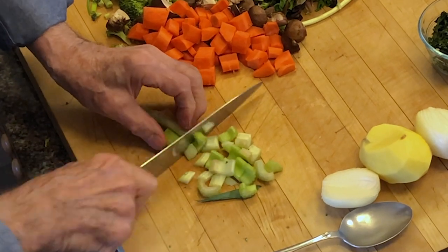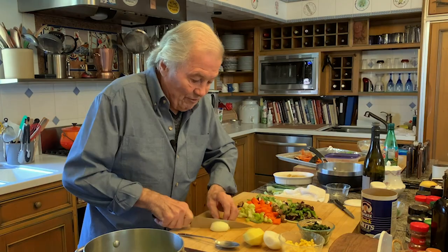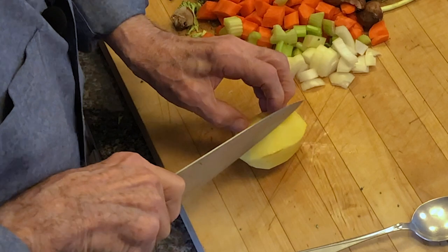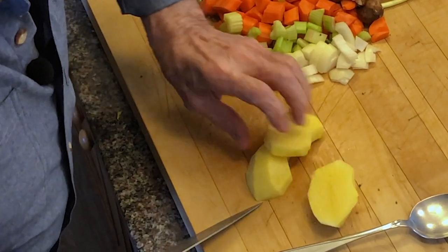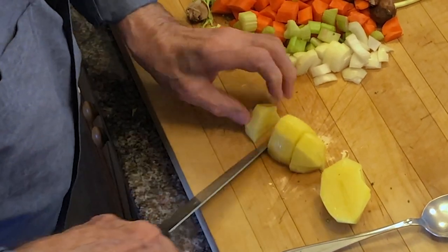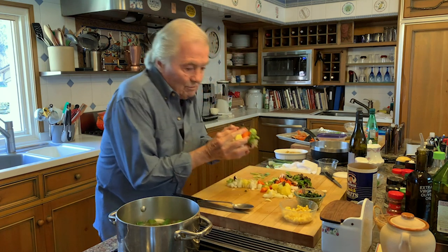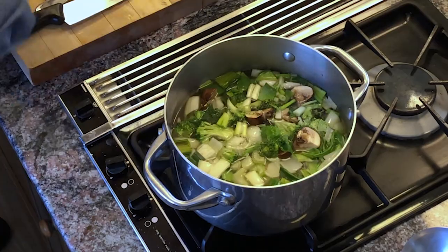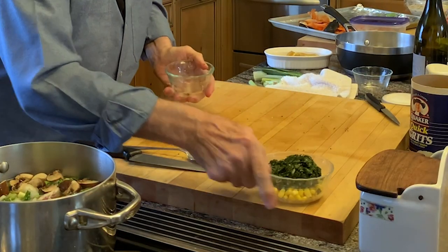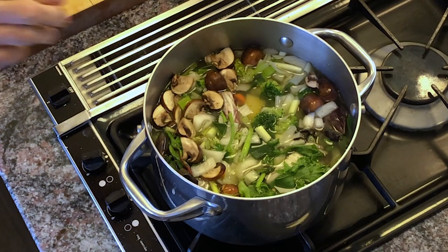My potato goes in. All of that is going to go into my stock. I think I'll put the spinach and the corn in a little later when I thicken it. So this has to come to a boil — I would say boil it for 20 to 30 minutes and it's fine. You could also make a puree out of it, or you can do it in pieces as I'm doing here — you can always decide at the end.